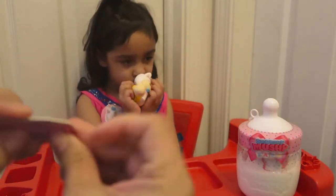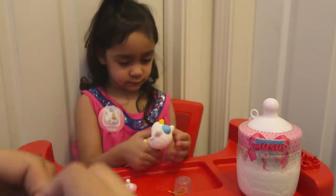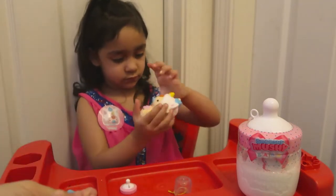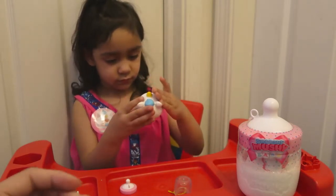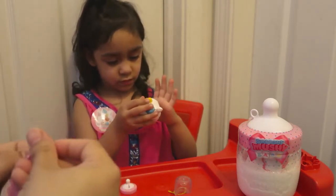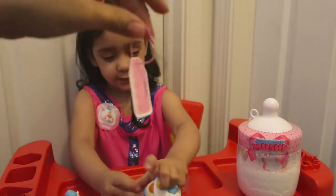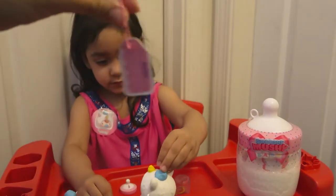So I guess this little keychain, we're going to put in here. And then you could write the name down of the baby. It's really cute. You like it, Aaliyah? Look at that, you guys — so cute.